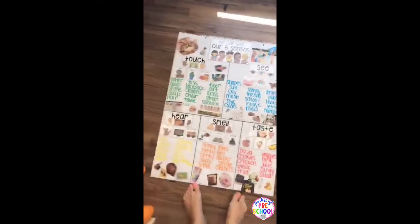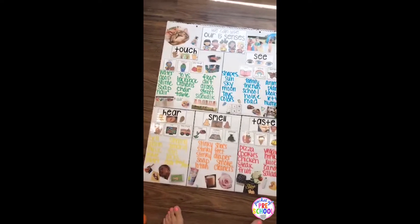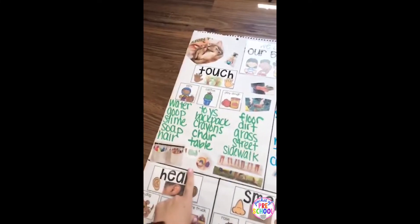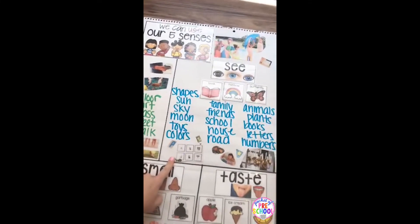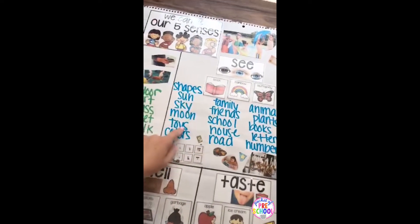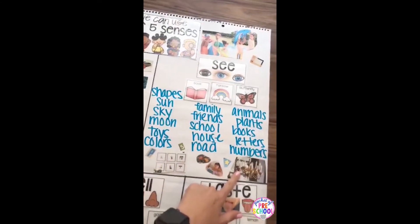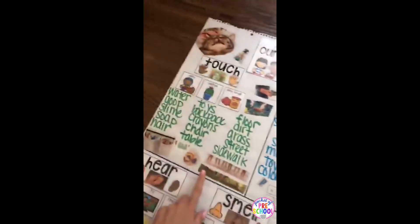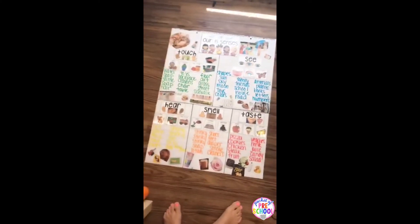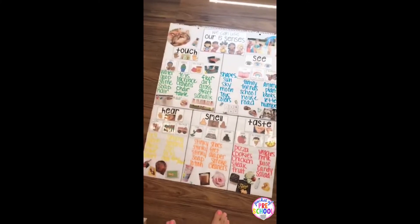There's an anchor chart activity you can do one of two ways. If you're learning about each sense individually, you can do one at a time — sense of touch, then sense of sight, and so on. It comes with sorting cards to put on, and then they can think of other things and cut out pictures from magazines: things they see, things they touch, hearing, smelling, and tasting. It's a fun activity you can do as you go through the unit, or as a culminating activity at the end.